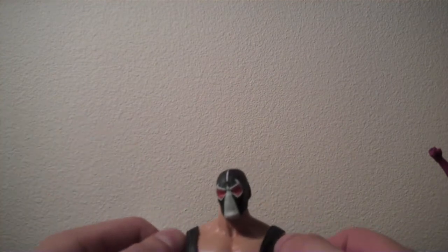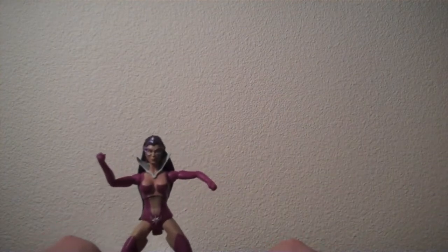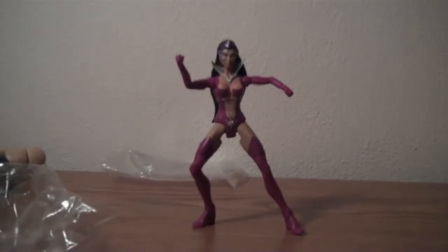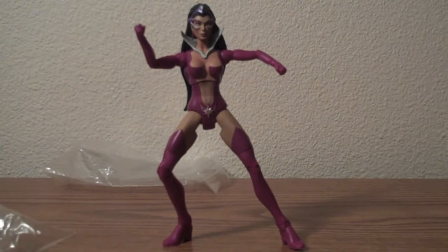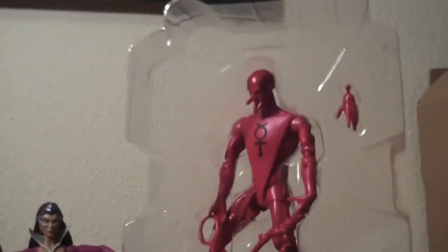It doesn't have to be a long explanation, although you can give one if you want. I will be giving away a figure, and that figure is actually the Star Sapphire Carol Farris — you can see her over there. She is just taken out of the box that I got her in. I got her for the stealth part she came with. If you aren't a fan of Carol Farris, then I will also give away Mercury here. So the winner will have their choice of either Carol Farris or Mercury.